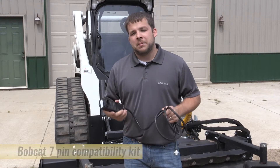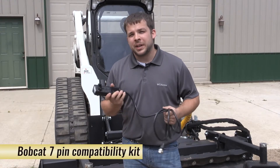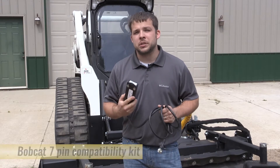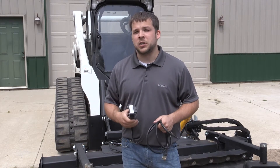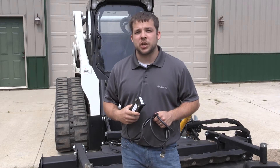Hi, today we're going to talk about our Bobcat 7-pin compatibility kit. This kit allows you to use any of our attachments with the Bobcat 7-pin setup that you find in any mid-2000 and up Bobcat machines.